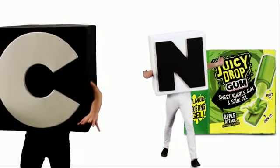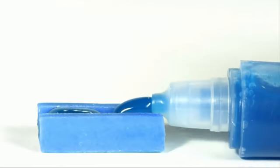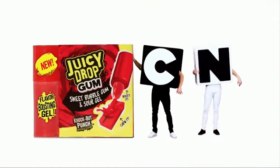It's Juicy Drop Gum. And this is how you extend the Blue Rebel flavor. This might be the winner. It's... no, make that Knockout Punch. It's Juicy Drop Gum.